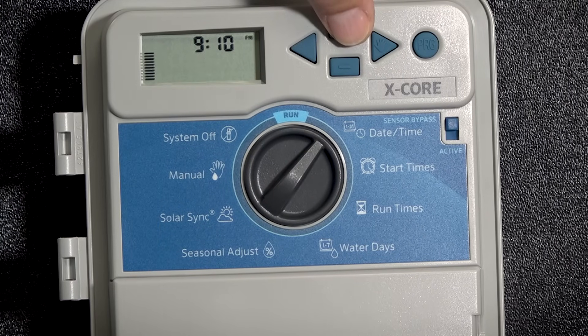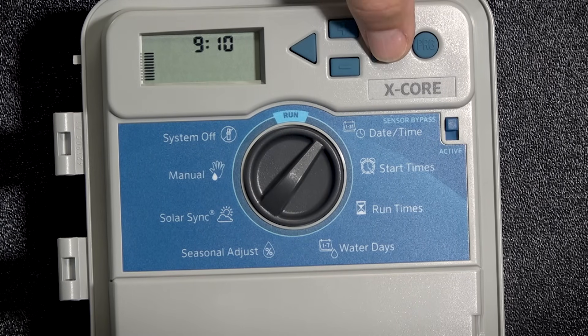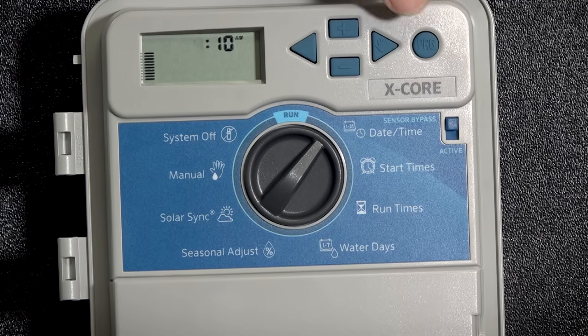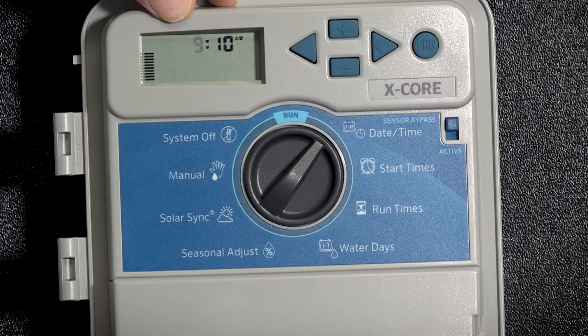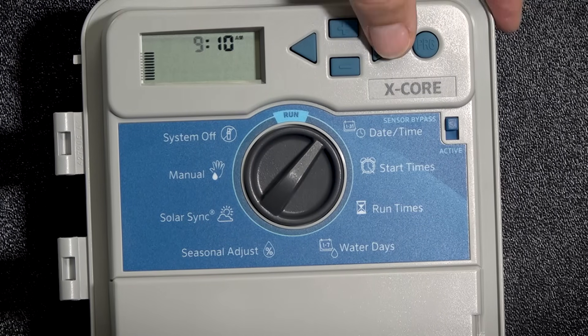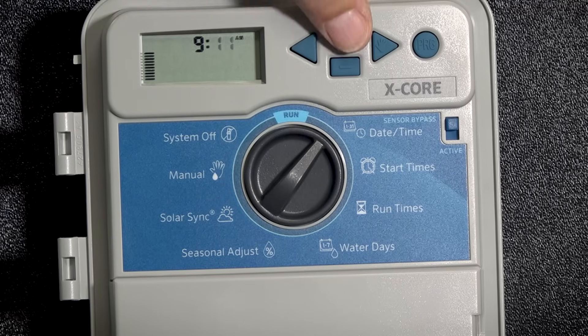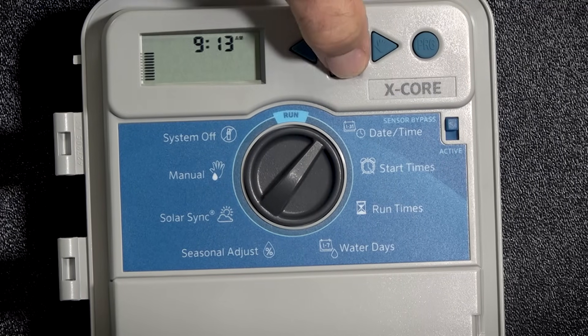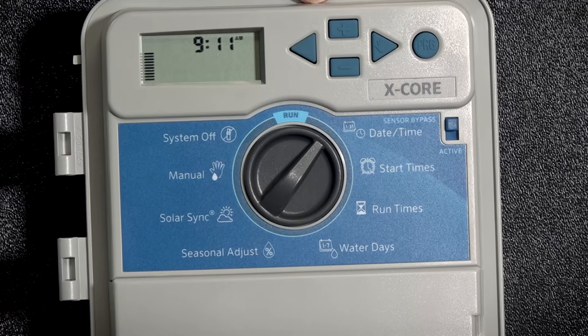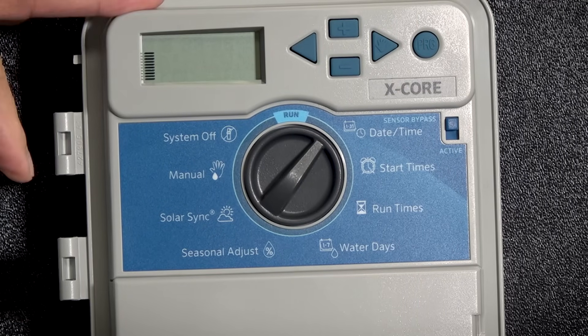You just hit the plus or minus and it will move in a triangular form between AM, PM, or 24 hour. Then we're going to advance by hitting the right arrow, and it's going to come over to the hour — plus or minus to make the change. Next, by hitting the right arrow are our minutes. We can change that either up or down. Hit the right arrow to advance to the next one and we're back at our original screen.